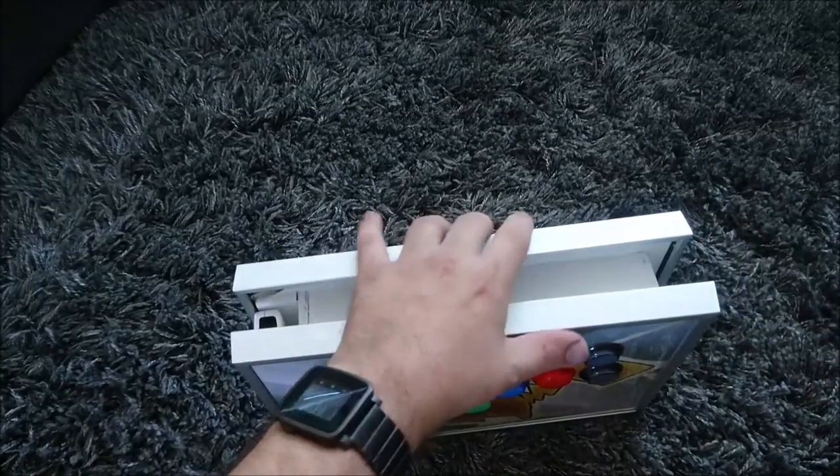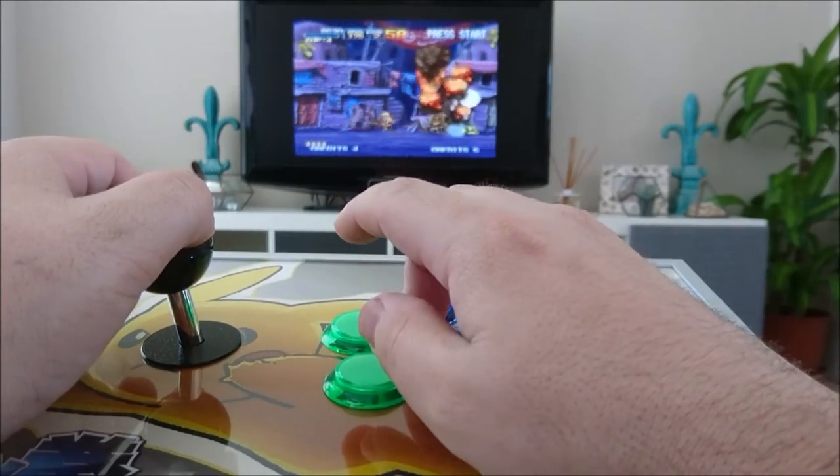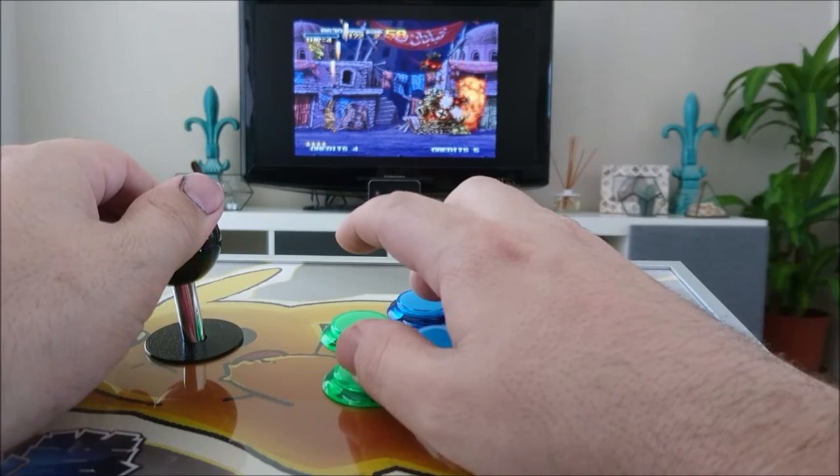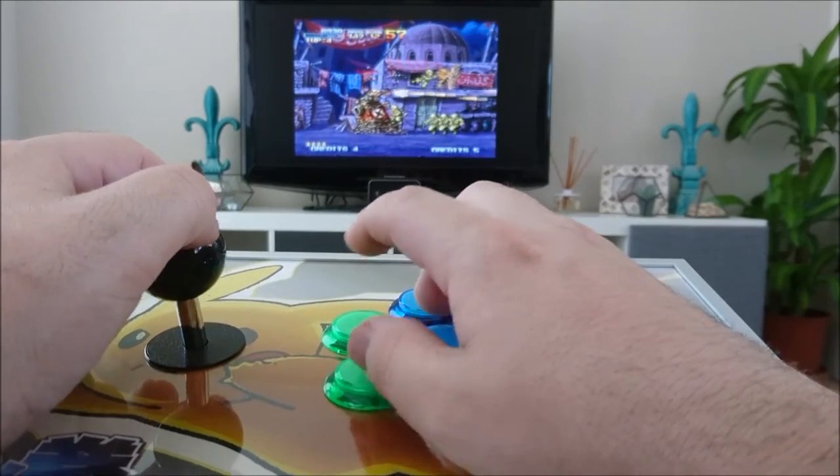Let's see that all as a sexy Nintendo Switch ad. Here I am enjoying some excellent Metal Slug X on the Wii Virtual Console — house all to myself.